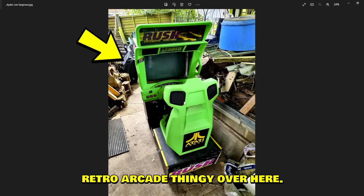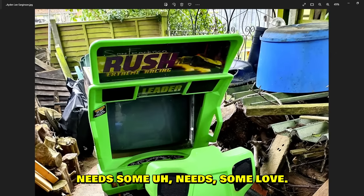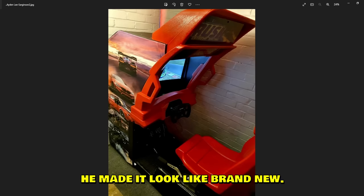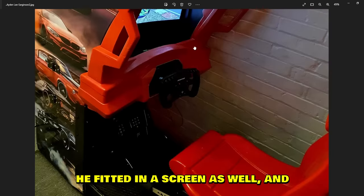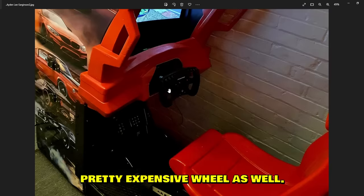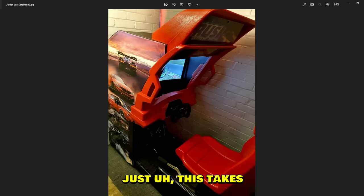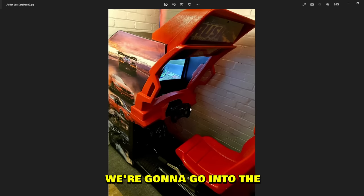Aiden has this retro arcade thing — he bought it in pretty rough condition, needed some love. After he bought it, he repainted it, made it look brand new. It looks amazing. He fit it in with his screen and a full Fanatec setup — Fanatec pedals, pretty expensive direct drive steering wheel, and a shifter. Wow, this takes a lot of work but came out beautiful.